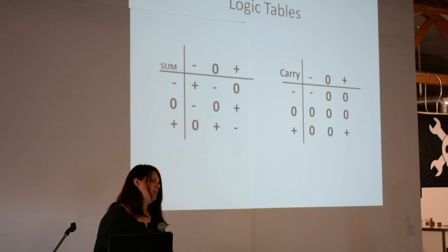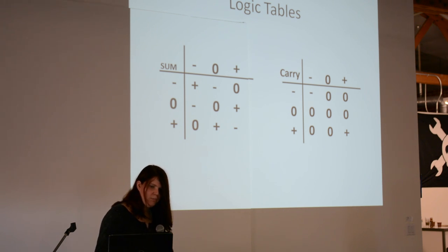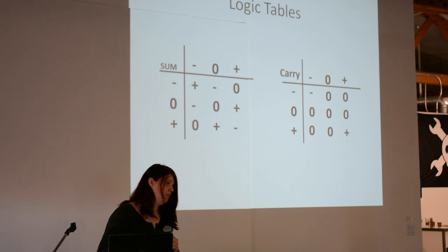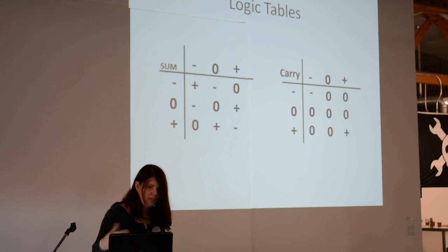Here's the basic logic table. That's how you do the carries. If you have two negatives, it's a positive; two positives becomes a negative; everything else favors a non-zero state. On a carry bit, you only have to worry about the ANDs: negative AND negative gives a negative, positive AND positive gives a positive.